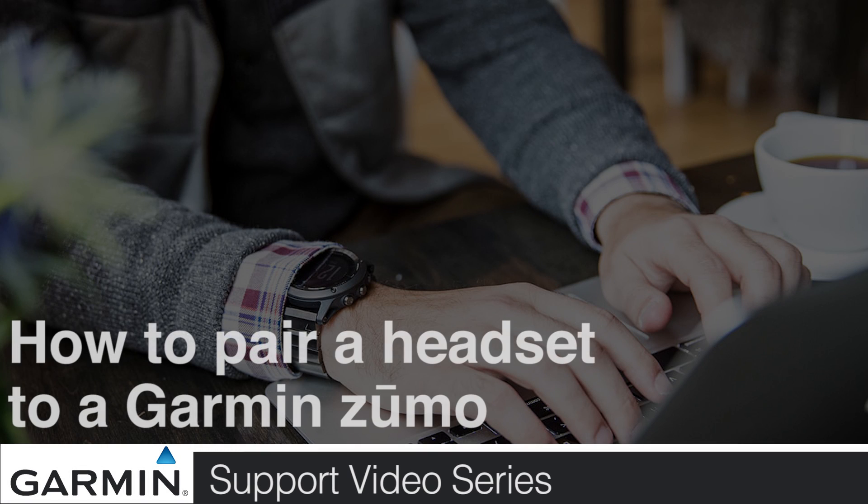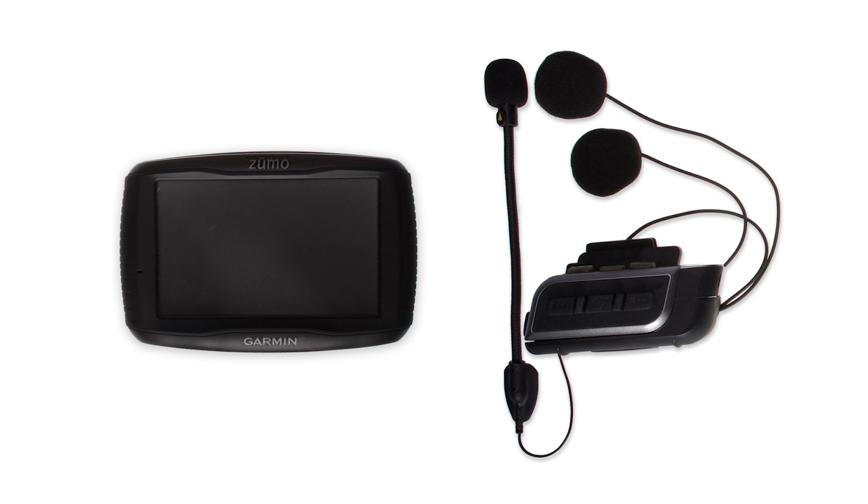Today, we will show you how to pair your compatible headset to a Garmin Zumo device. In order to complete this process, you will need your Zumo and a compatible headset.